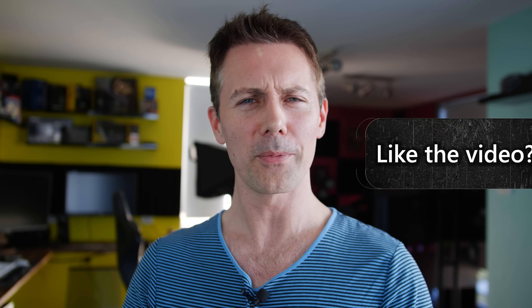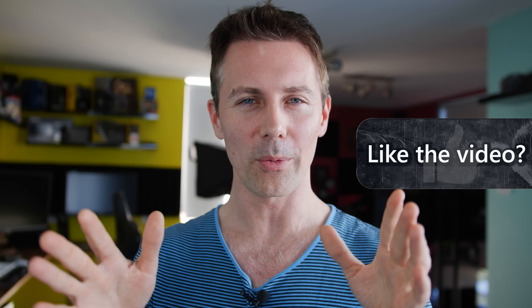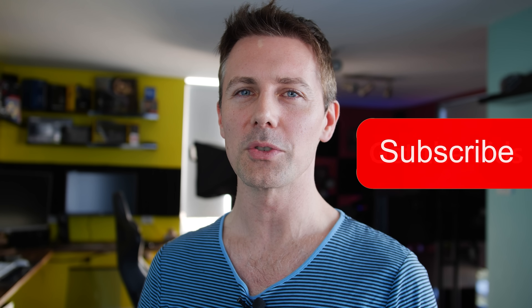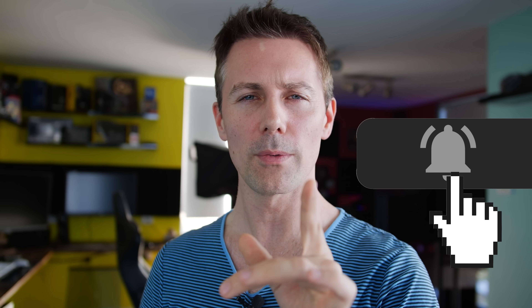If you enjoyed today's video, be sure to hit that like button. Also, if you're enjoying the content around Tech Yes City, be sure to hit that subscribe button, ring that bell, and you'll get the content as soon as it drops. I'll catch you in the next tech video very soon.